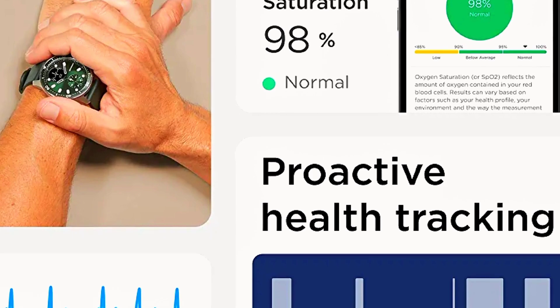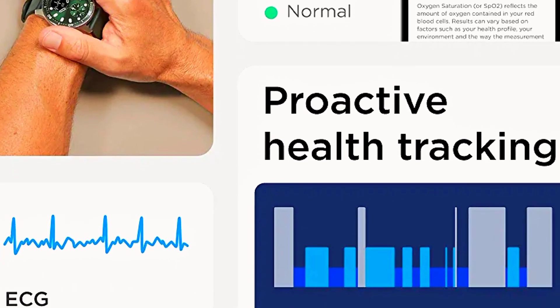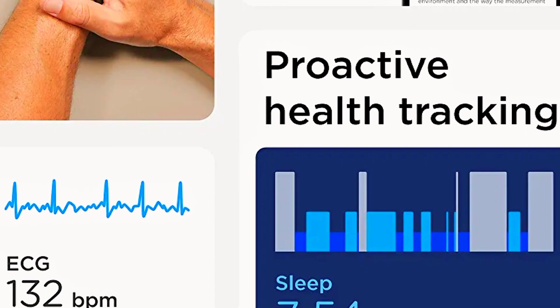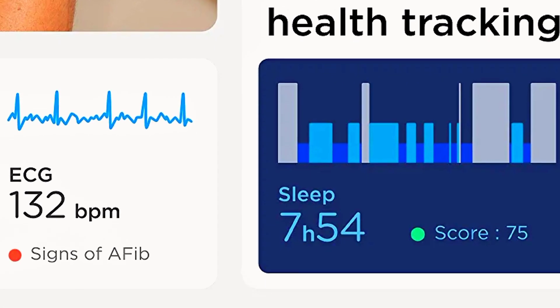For US users under the care of a physician, ECG requires a free in-app activation process. ECG is not intended for use by people under 22 years old.